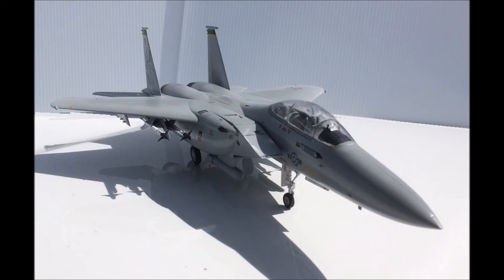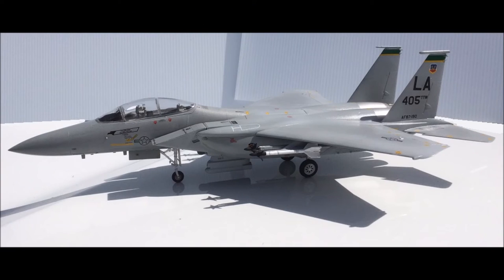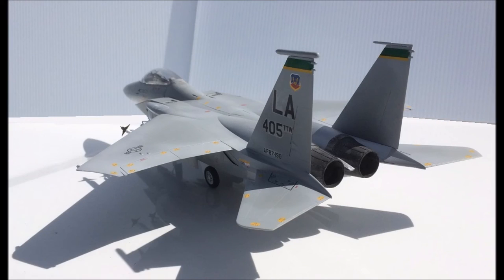This reissued kit by Academy of the original 1990 tool has fully engraved panel lines and a nicely detailed interior and exhaust cones, and comes with a decent array of weapons underneath. The kit comes with a clear sprue, 8 plastic sprues, and 2 decal sheets. Released in 2006 in this version and again in 2009 as Operation Iraqi Freedom. Completed dimensions are 15 and 7/8 inches long, 10 and 7/8 inches wide, and 4 and a half inches tall.